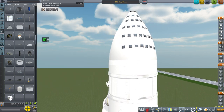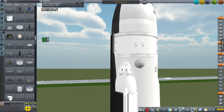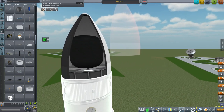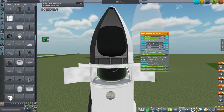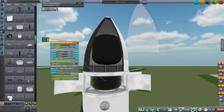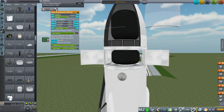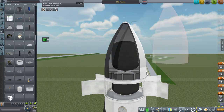The tanker version is fairly simple — it just means we don't have windows and instead have fuel tanks in here. That's all you have to do. The fuel tanks fit fine, and altogether this has the 2,500 tons of fuel that Elon Musk said this version would carry.